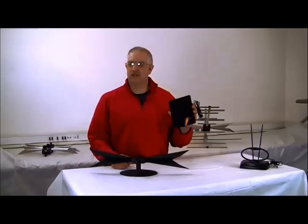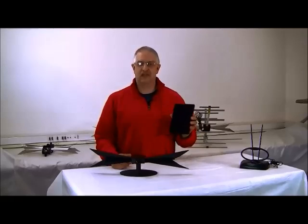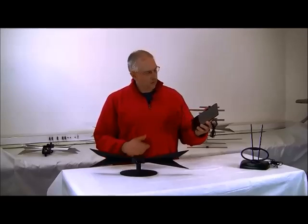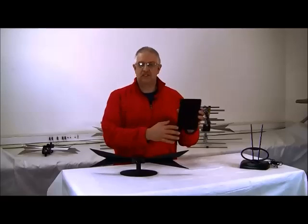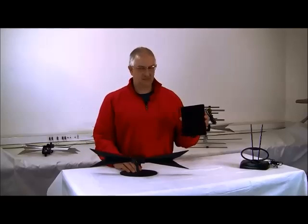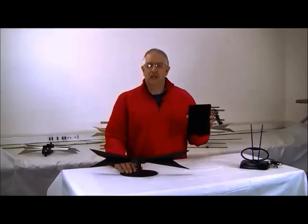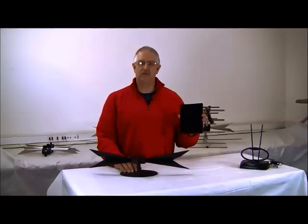Advertisements from some manufacturers are extraordinarily misleading and make claims that the flat antenna simply cannot deliver. Some flat antennas have one or two rods, but in conjunction they simply do not work. Some have to be amplified because of the poor design but still cannot perform and do not receive all available channels. Not only that, they must be placed near an outlet for power, and there is high loss when connected to the TV, further deteriorating performance.